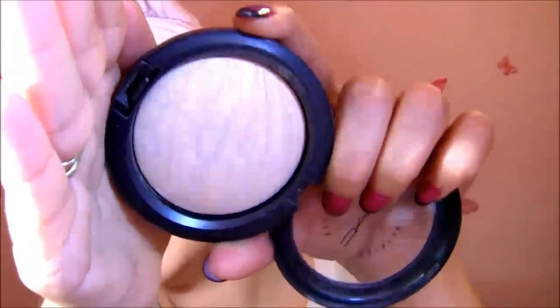Finishing with a tap of MAC Mineralize Skin Finish in Light Scopade — it's my all-time favorite highlighter powder because it has a very beautiful glow. I'm using a small contour brush. I go right up here and put it on my cheekbone and a little bit in the triangle. That's also why I put a little more blush earlier — the highlighter in that triangle makes the blush disappear a little. I also put it on my nose, my cupid's bow, a little on my forehead, and a little on my chin.